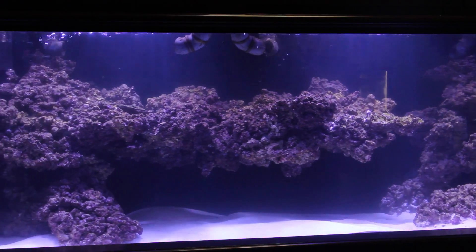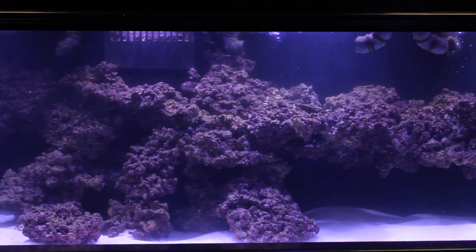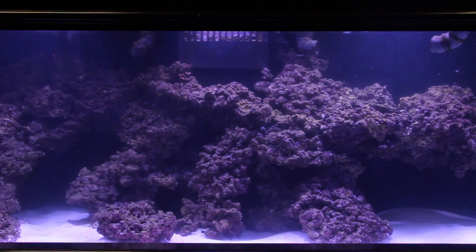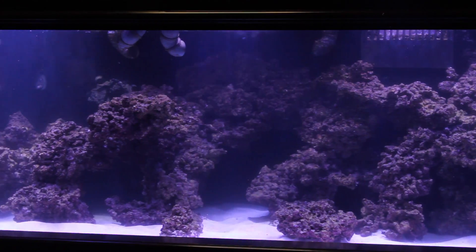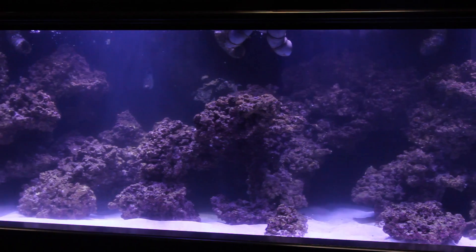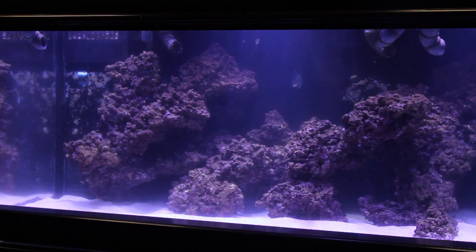Right now we're just monitoring our water quality. We're going to do our first real set of complete tests within another week or so. If those come out good, we're going to go ahead and introduce some snails and inverts at that point, start getting a little bit of algae cleaned off these rocks, and get ready to add our first corals into the tank. We'll bring you another update soon — that's it for now, thanks guys.